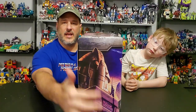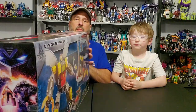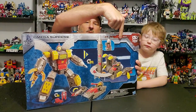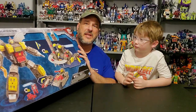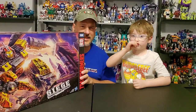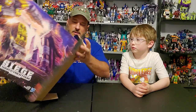You've got Omega Supreme attacking some Decepticons here on the front. The side of the box features the Autobot Ark. This side of the box features the Siege artwork. And the back of the box shows Omega Supreme in Robot Mode, Rocket Base Mode, Tank Mode, and he also comes with a little Micro Master — Countdown. So without further ado, let's get this mighty Autobot opened up out of this packaging and check him out.